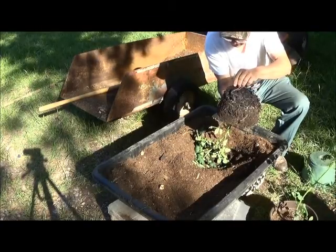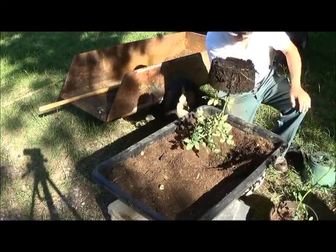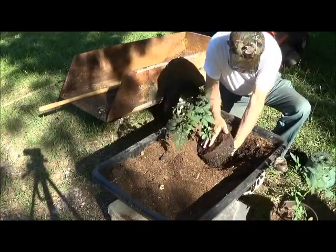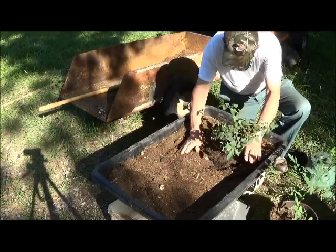They did very well indeed. They are pretty well set — they have roots already all through that mass. That's good. Excellent.